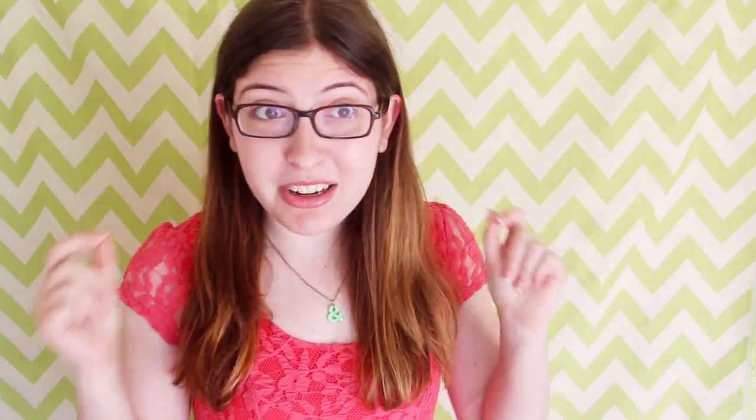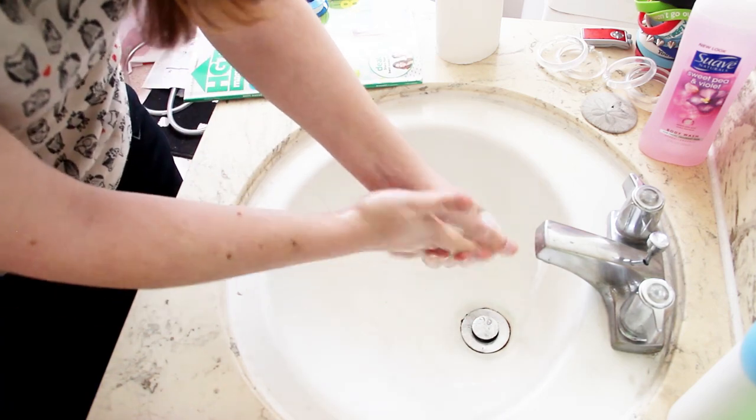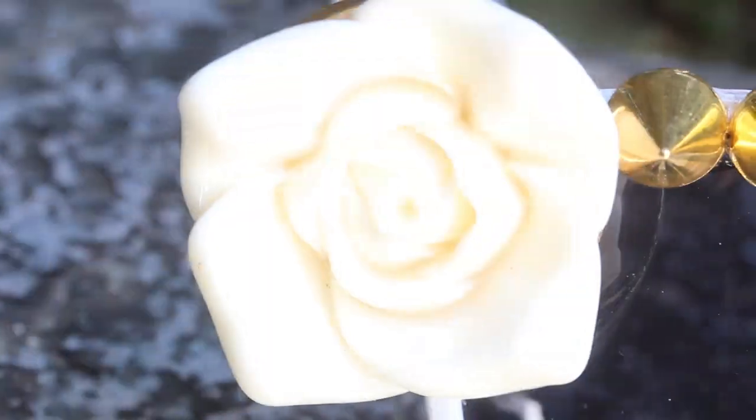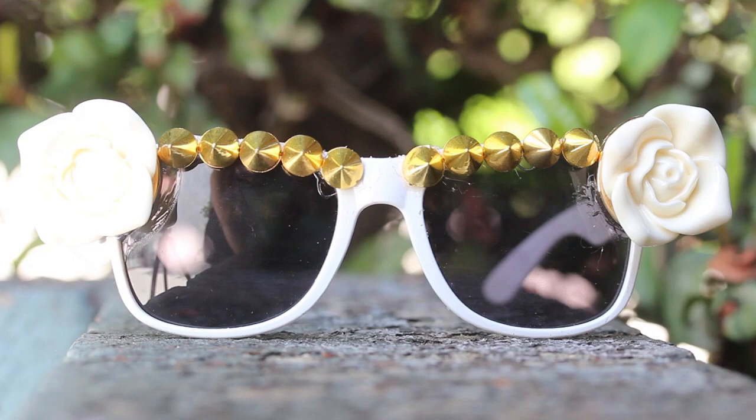Once you're done gluing your sunglasses, make sure to go wash your hands really well if you've got E6000 all over them like I did, because it's really not good for your skin. Then let the glasses dry overnight, and then that's it. Now you have some really cool springtime sunglasses that would look great at the beach or at a picnic, or even just sitting in your living room waiting for the last bits of snow to melt outside. Let me know in the comments which pair you liked the best — the gold spikes, the black rhinestones, or the pink parts. And as always, be sure to send me pictures if you decide to make a pair as well. I don't actually have contacts, which means I can't actually wear these sunglasses myself, but maybe some of my friends will like them. I just love how they came out, they're so cute.